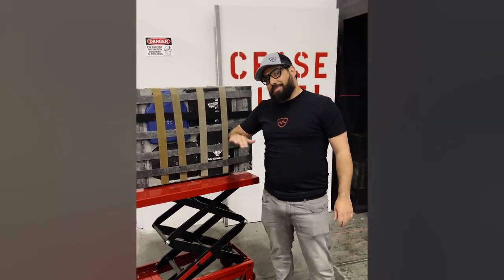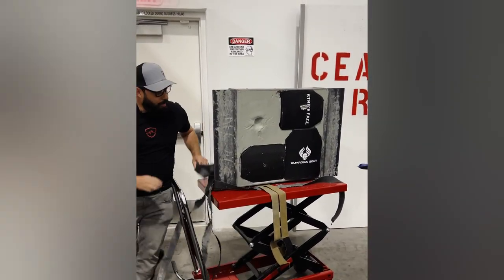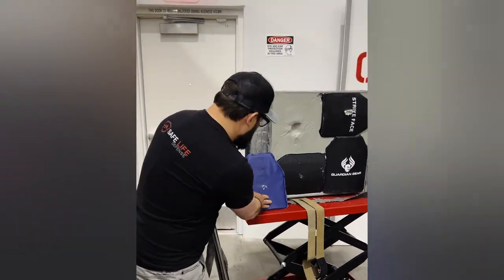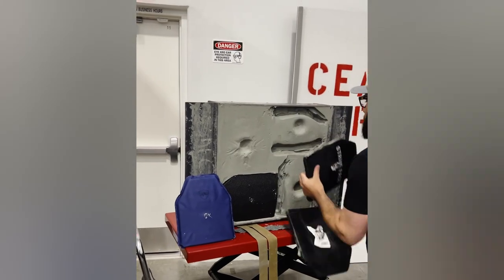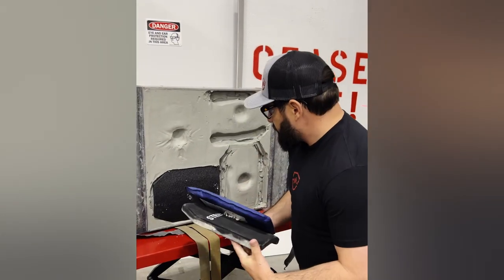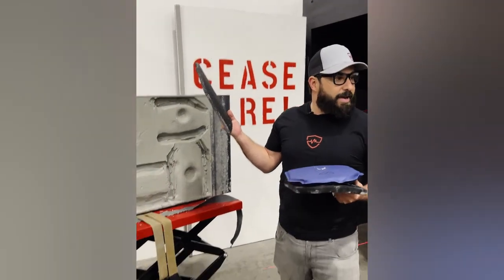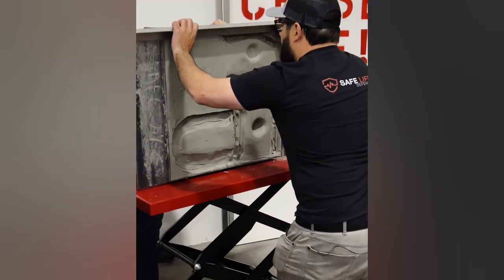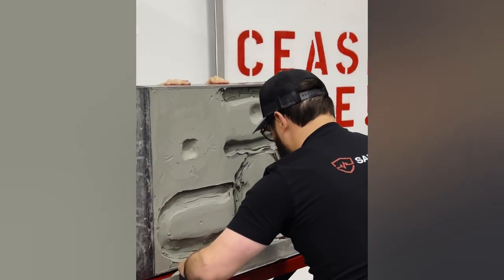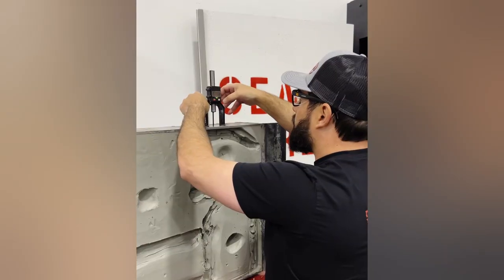So we have our impact on each of these panels, right in the center like we're looking for. We're going to remove them, scrape it flat, and see what we got. First thing we notice — no penetration on FRASS, no penetration on the ceramic, no penetration on the polyethylene, and no penetration on the steel. Let's flatten it out and get our measurements.